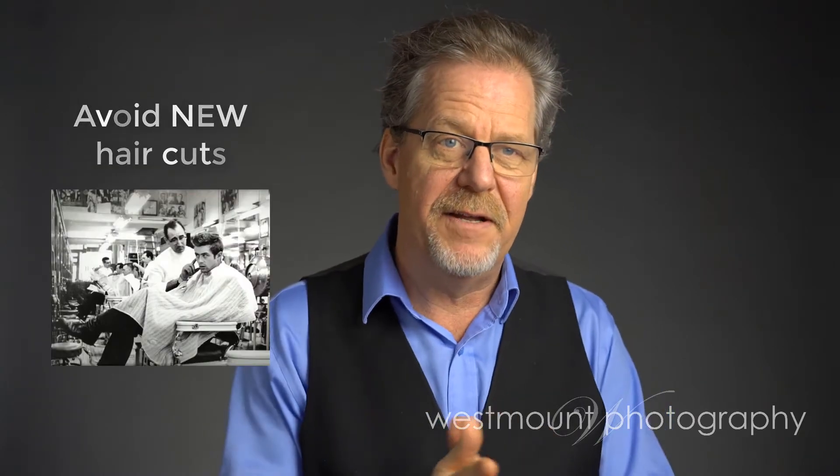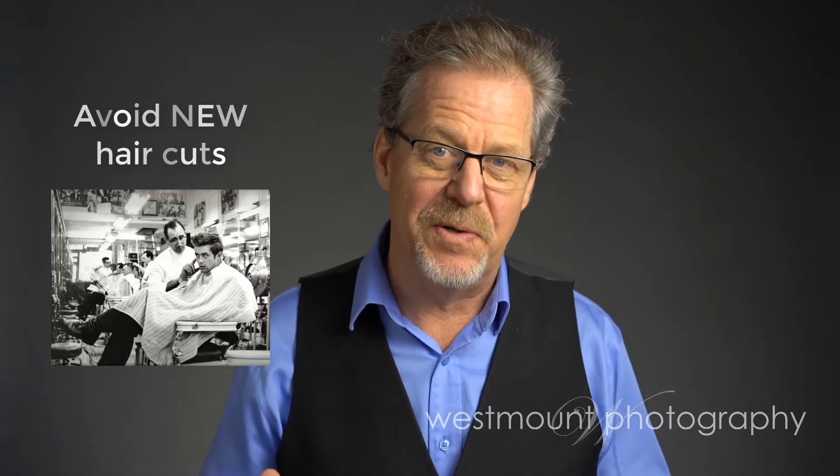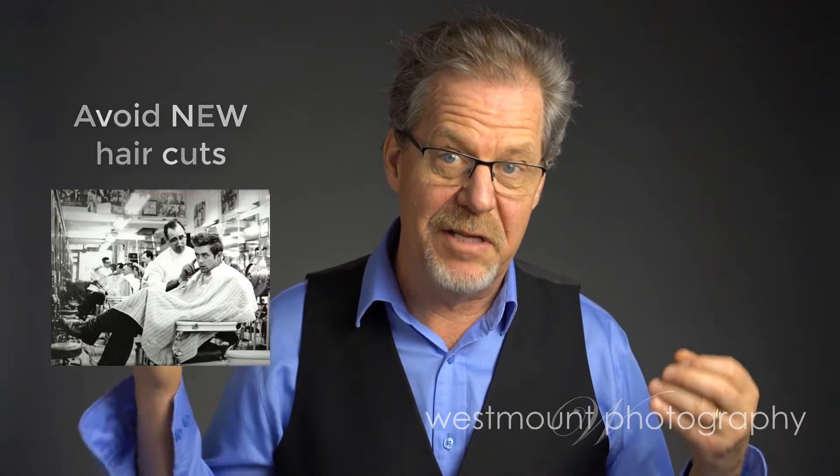The other thing you want to avoid is a fresh or a really different haircut. Go with tried and true, and if you're getting a fresh haircut — especially for guys — you want it to be a couple of days old. Haircuts that look like you literally just came off the barber seat don't look good.